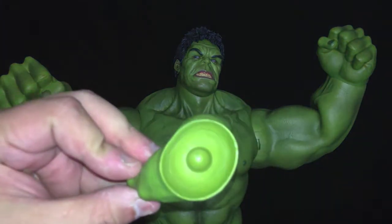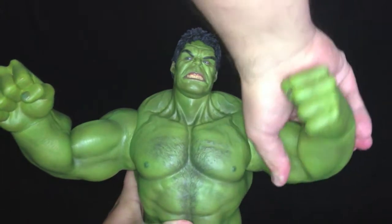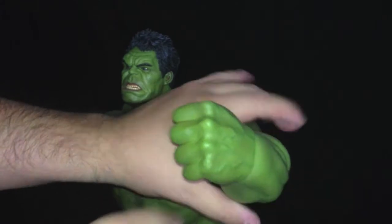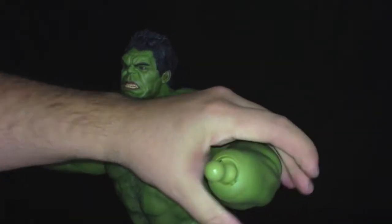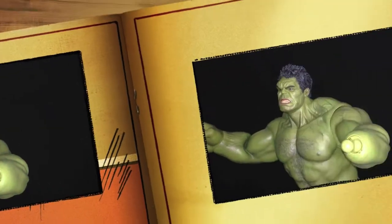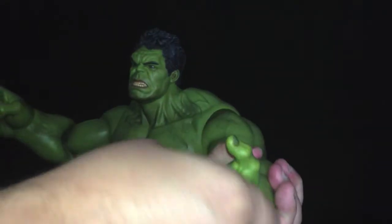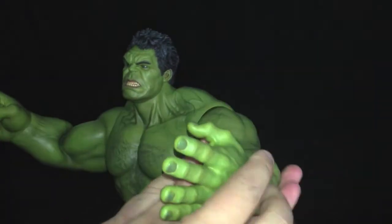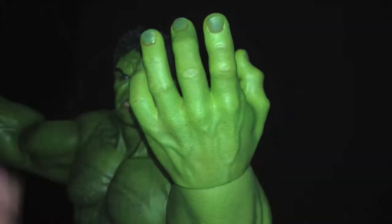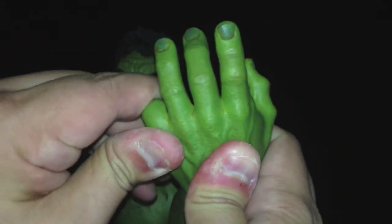Now we're going to break down the details of the articulated bendy hands that come included with this figure. It's very easy to replace the hand — you basically take off the close-fisted hand, pop it right out of the peg, and replace it with the soft bendy fingers hand, which is included with the figure. It pops right in there real nice and snug and looks great. This is an awesome added bonus because you have articulated fingers that you can bend at will.